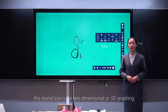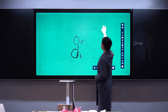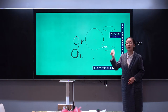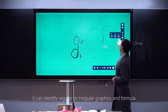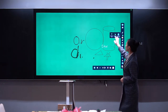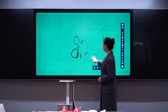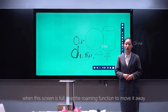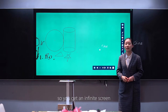The shape recognition icon is for two-dimensional or 3D graphics. You can identify regular or irregular graphics and formulas. When the screen is full, use the roaming function to move it away, so you get an infinite screen.